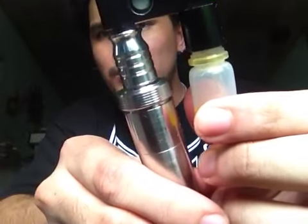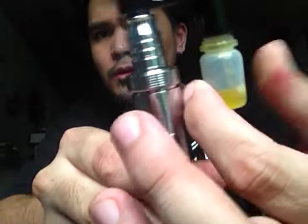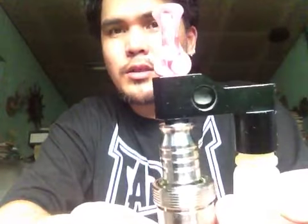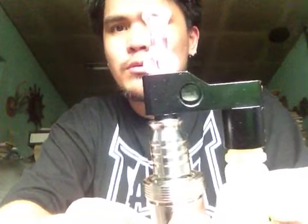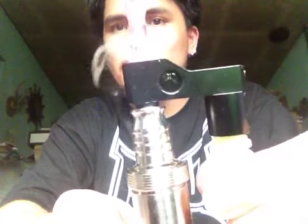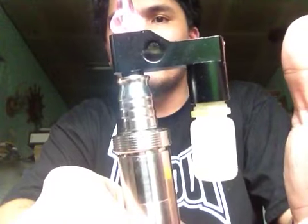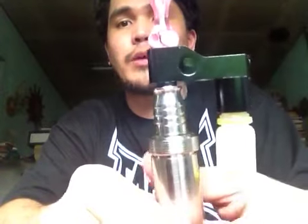So let me show you how you need to do it. Whenever you press it, the juice goes up every time you press it. It fills up the window. As soon as it fills up the window, make sure you release it quickly. Otherwise, you may feed too much juice to your atomizer.